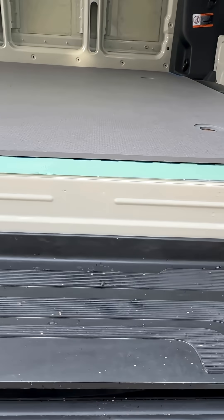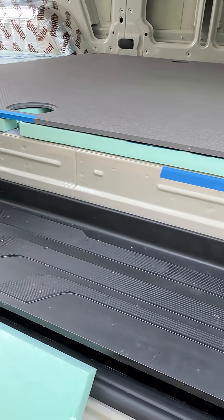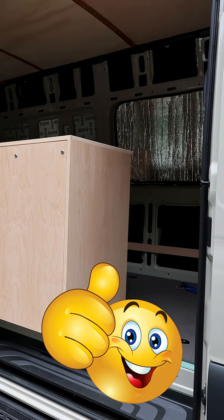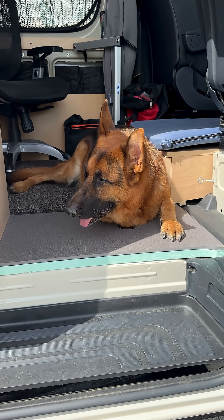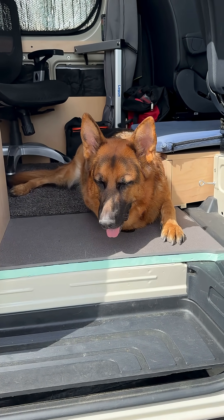XPS foam on the chassis, factory floor bolted down — that's it. Cheap, works, saves time. Drop a comment if you have tried this, and follow for the next simple DIY van build tip.